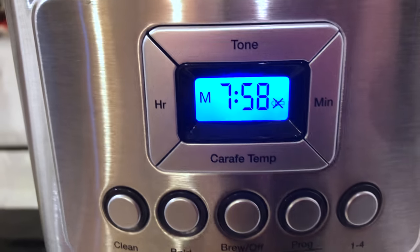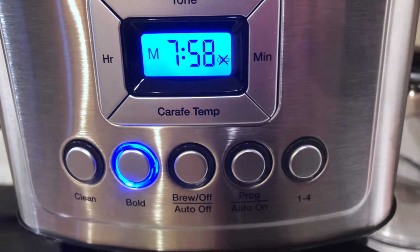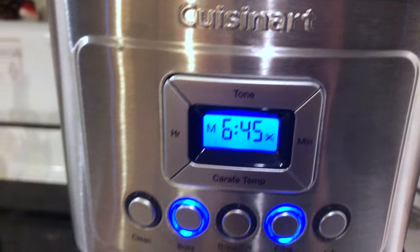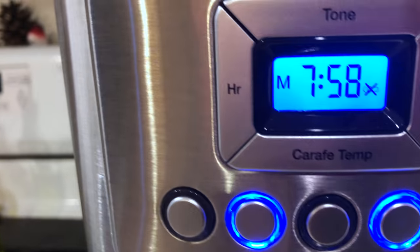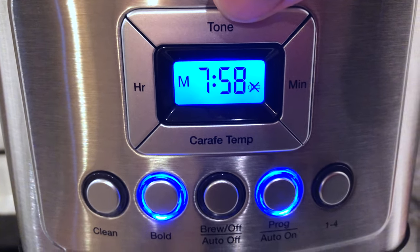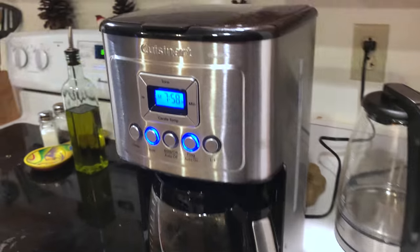It's got all the basics — you've got programmed brew, and you can choose bold, which I'll do this time. Same way most coffee makers work, you set the alarm. The cool part about this one is it has the option to turn off the sound for when it's done brewing. My old one didn't make any sound, but apparently other models of Cuisinart don't give you a choice and it's a really annoying sound, so that is a nice option.